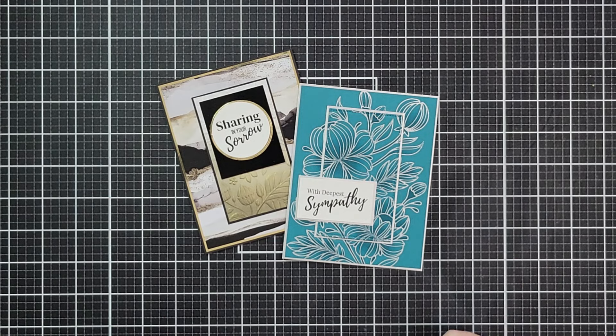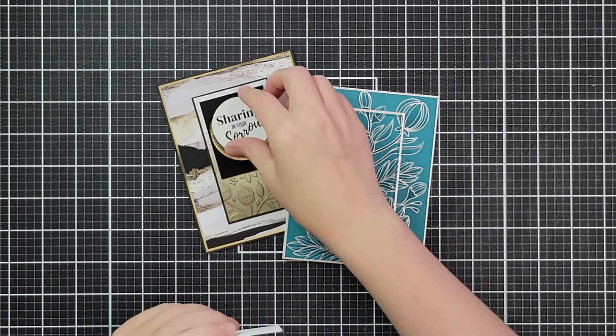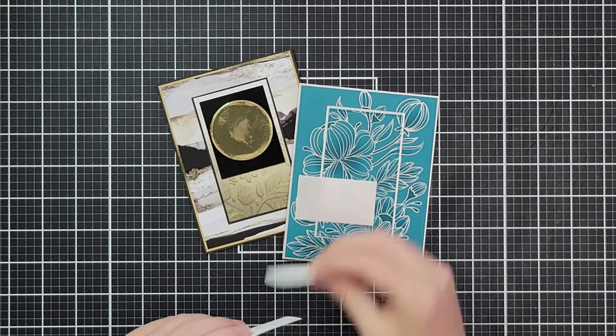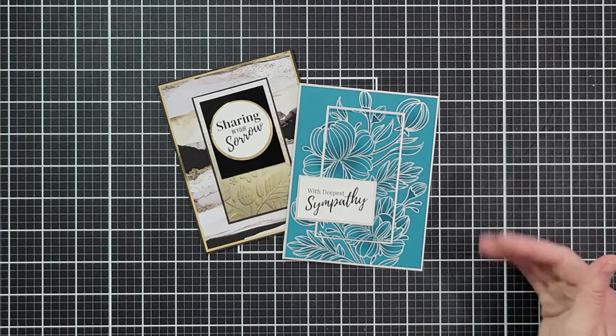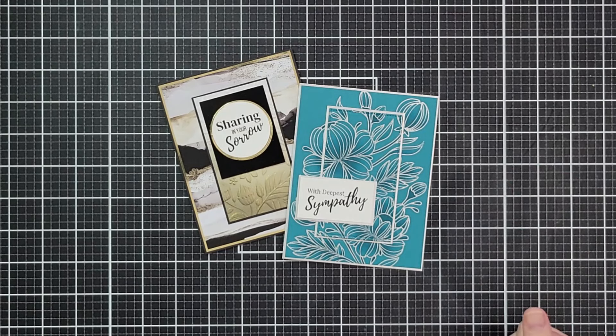If you're new to my channel, an emergency card is one where we make the cards ahead of time, but we leave the sentiments off. That way, when an occasion arises, we can choose the design that best fits the recipient and the sentiment that best fits the occasion.